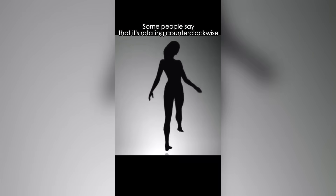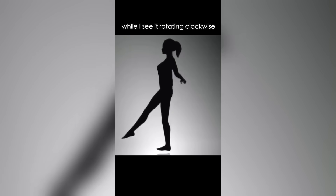The last image is the most interesting. Some people say it's rotating counterclockwise, while I say it's clockwise. What do you think?